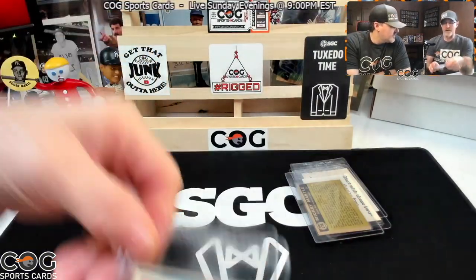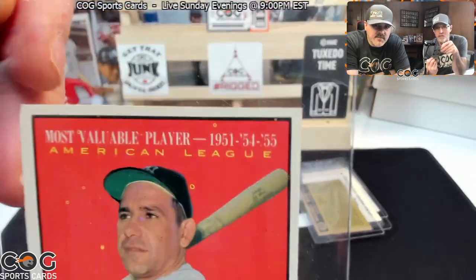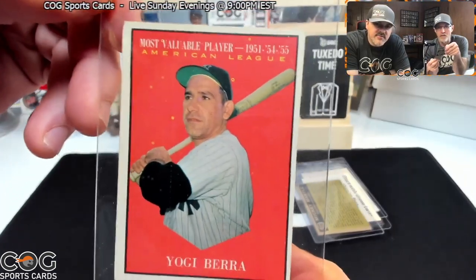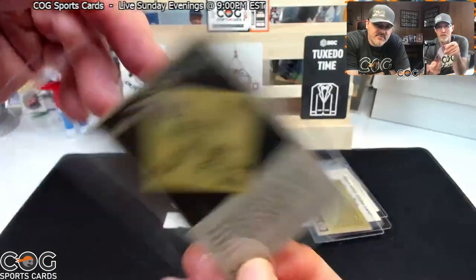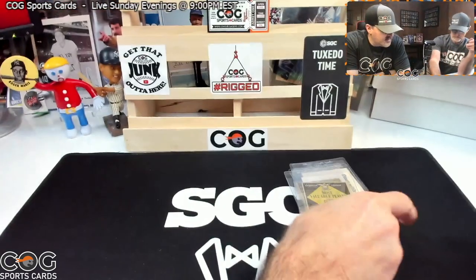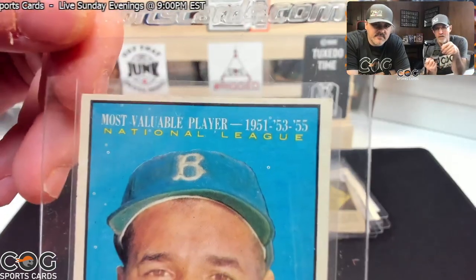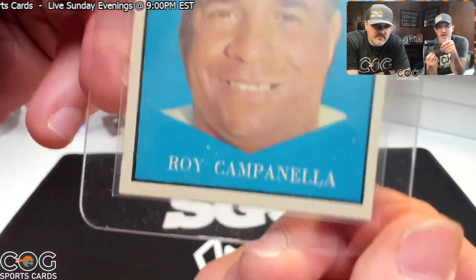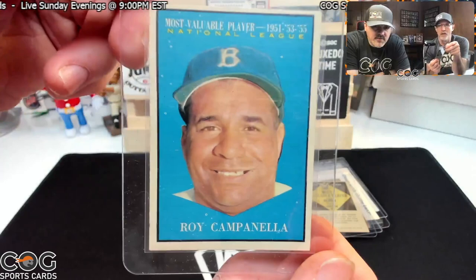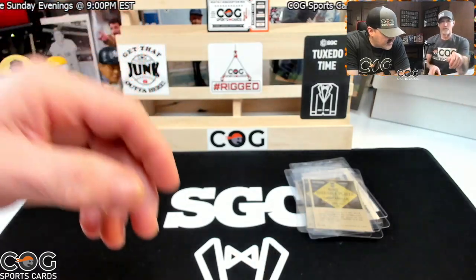Now we've got a 1961 Most Valuable Player — a Yogi Berra. That's beautiful except for some fish eyes — the thing is really nice. I'll say a four and a half. Next we've got a Campanella, about the same condition as the Yogi. I'm gonna say a four and a half to a five. This one's got fish eyes on it too. Not sure how much they'll count off for that.